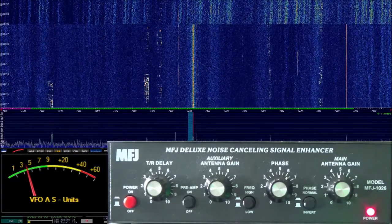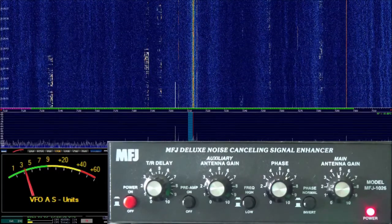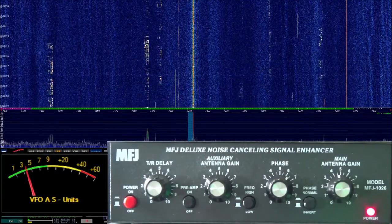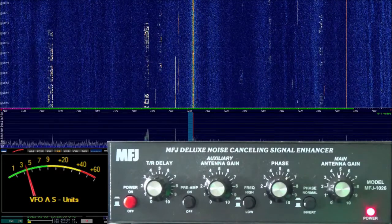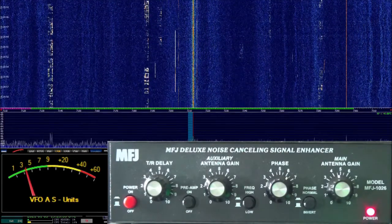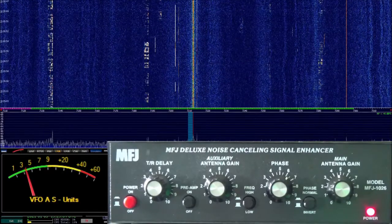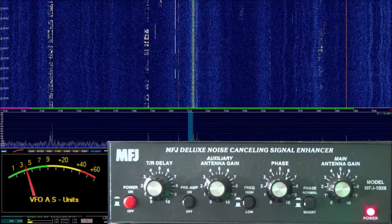This little item — I forget how much it costs — but you can certainly purchase it through any of your known radio resellers. This has been kind of a godsend to me, especially since it's really hard to get with my neighbor to help him figure out what's causing this noise because of the COVID situation.